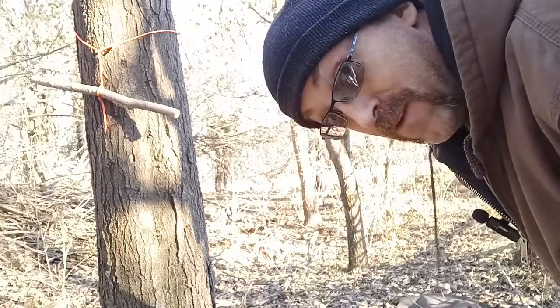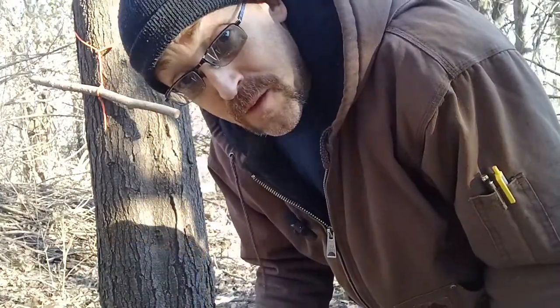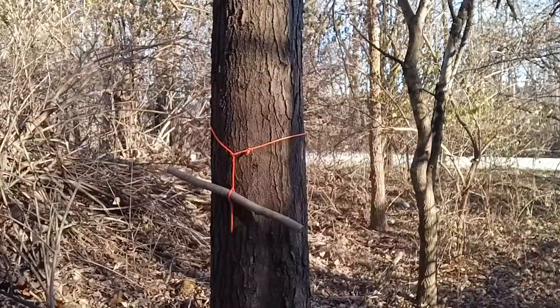Well, it flew but it didn't fly very well, and of course I can't find it. This is like take three — that's gonna be fun trying to edit this video. Anyway, I took the inner strands of 550 cord and wrapped it around the end of this honey locust thorn. I'm gonna melt some of that down a little bit more, especially that straggler strand sticking up, to get it in place.